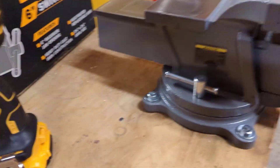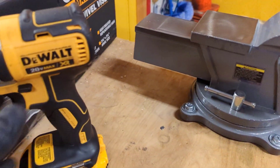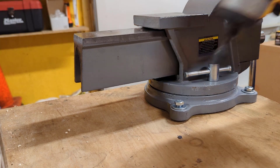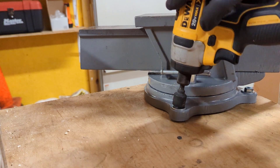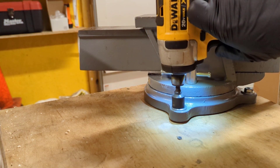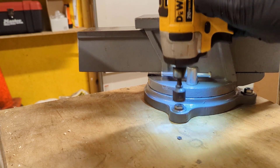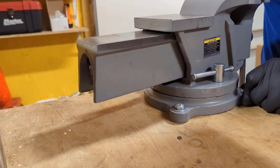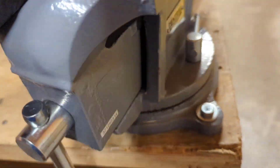All right, the nuts are half-inch, so I'm just going to hold my wrench up from underneath and tighten it down with the half-inch DeWalt bit. This thing is solid. We'll put one on underneath and snug up all the rest.